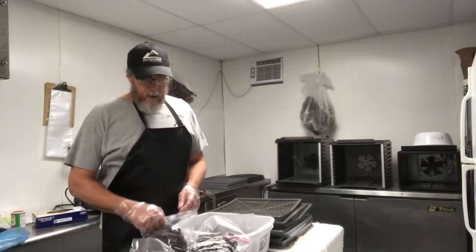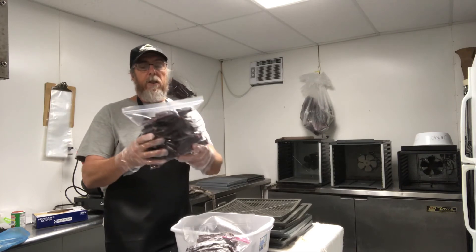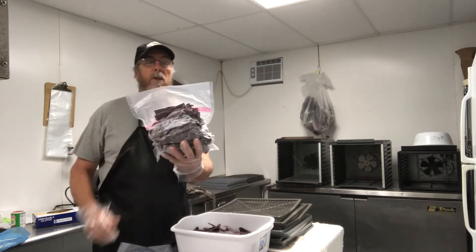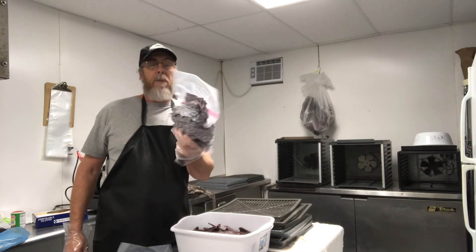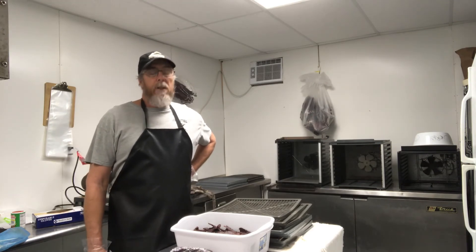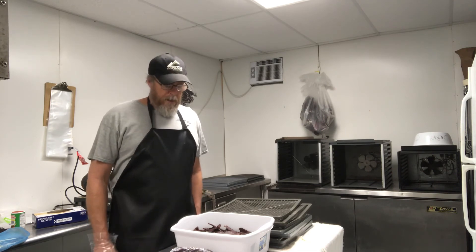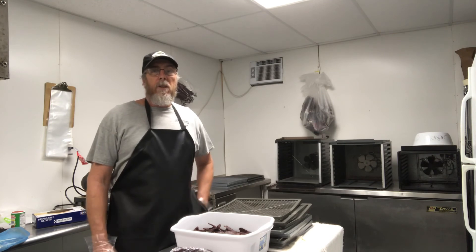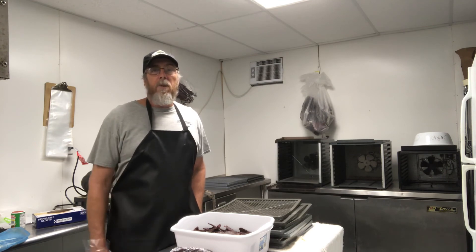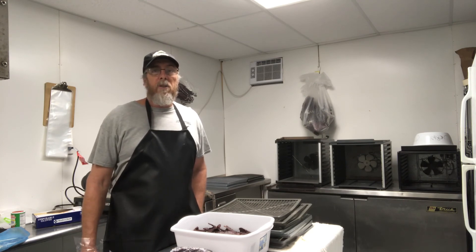That's some real good stuff right there. For bagging it, sometimes we use ziplock freezer bags. You can put it in a small vacuum seal pouch or even a vacuum seal gallon ziplock bag. But that's how we make our jerky. Maybe it'll help a little bit — maybe somebody learned something, maybe somebody can tell me something I can do better. As always, thanks for watching Jeff Little Outdoors. Please subscribe if you haven't already. Follow us on Facebook, Instagram, and Twitter — we're on all social media platforms.